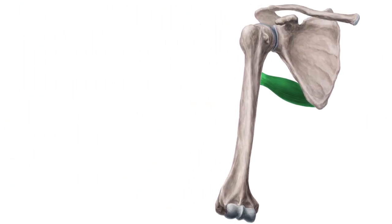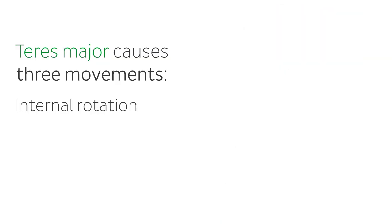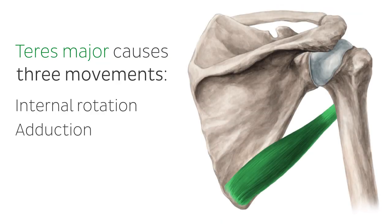The teres major causes three movements in the shoulder joint. Due to its insertion at the anterior side of the humerus, it turns the humerus medially, which is known as inward rotation. Furthermore, it pulls the humerus towards the trunk, known as adduction, and behind, known as retroversion.